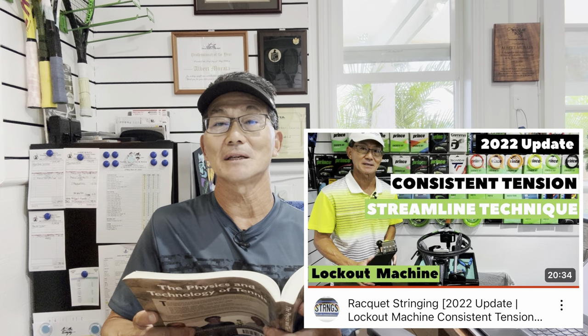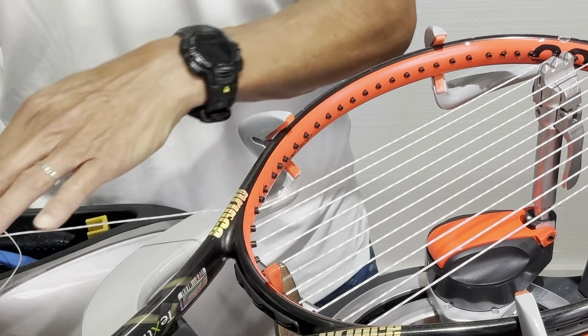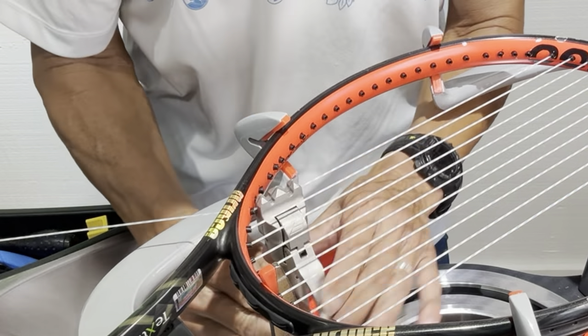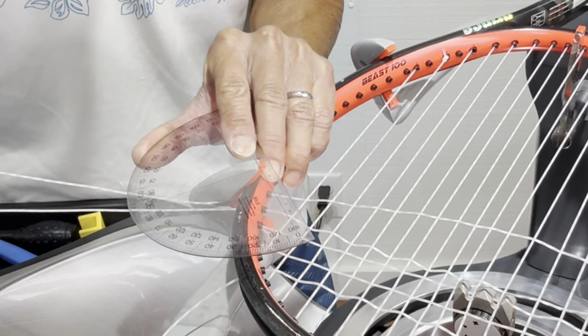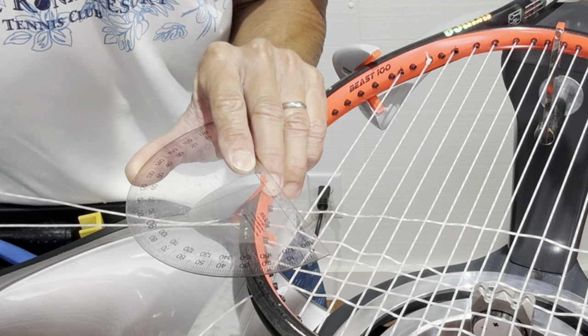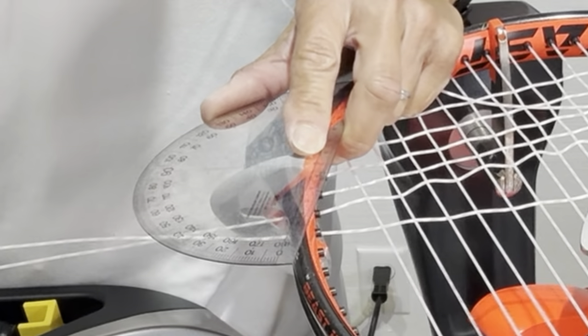I'll leave links below for consistent tensioning, streamline technique, and clamp speed technique. Now let's get into the two experiments. In this first experiment, it's all about the pull angle — which refers to the angle the tension head makes with the pulled string. Depending on the string you're pulling, as it comes out of the grommet it bends at a certain angle as it enters the tension head. I strung the same racket twice: first with the natural angle that stringers typically use, then a second time with a straightened angle where I positioned the racket so each string would be pulled as straight as possible.